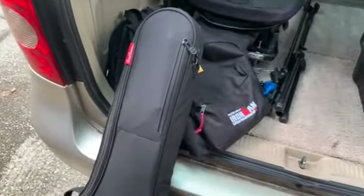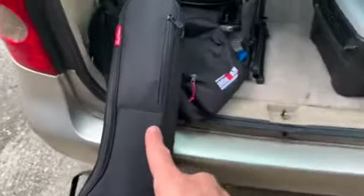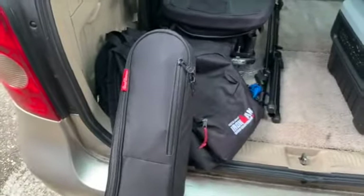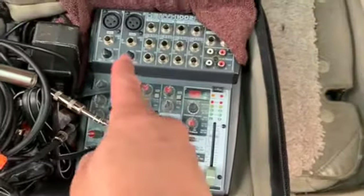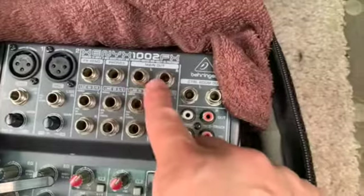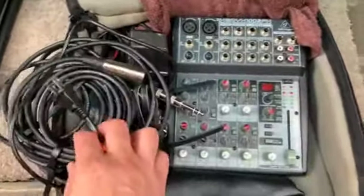I'm actually loading up to leave for this gig tonight. The first thing you're going to need is your instrument — I have a guitar, an acoustic with an electric input. Next I have a small mixer with a couple of channels. This is where I input my vocals and guitar and then output into the PA system at the venue.